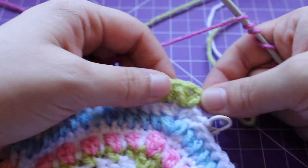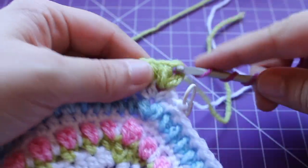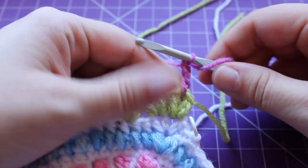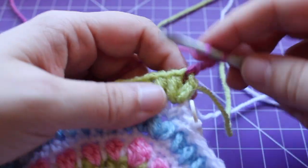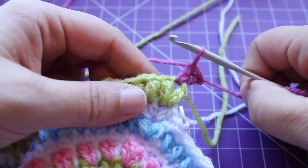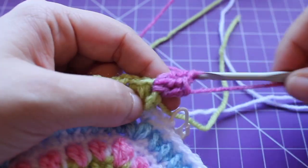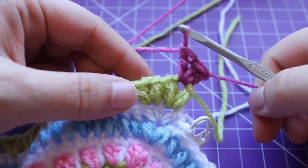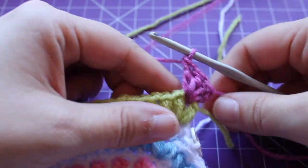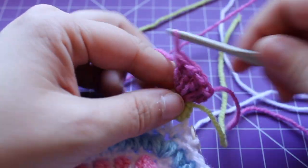A pop is five double crochets, so I'm going to be working a standing double crochet for my first one. It's five double crochets so I need four more — that's two, three, four, and then five.